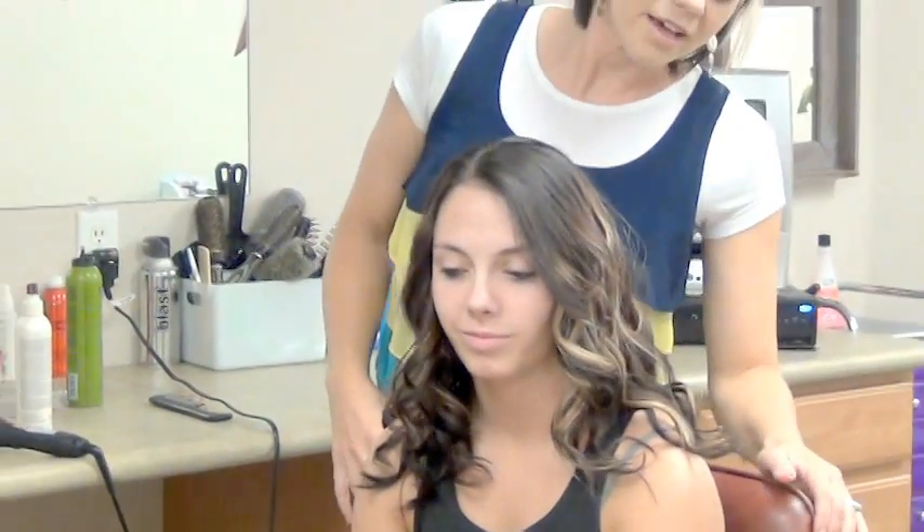I just want you guys to have a final look at that color that we used. If you have any questions or anything, let us know. Thanks.